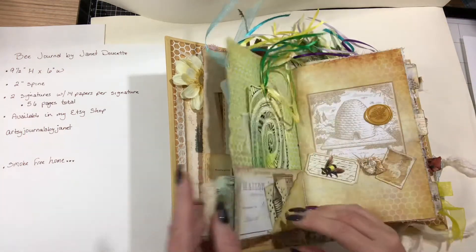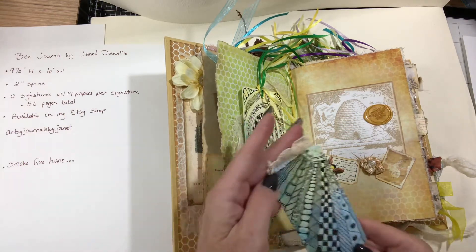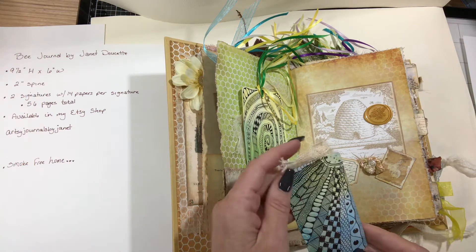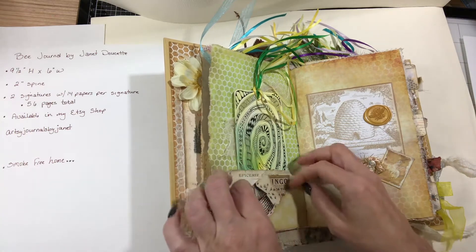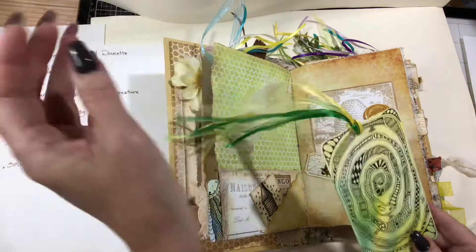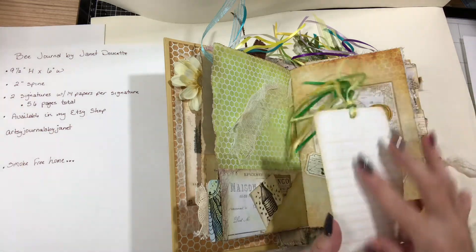Different ribbons, just little tucks throughout. The pocket and the little tuck — watercolored with micron pen, little doodles, journaling space. Little cards and a watercolor tag with little beads. I drew all that, and it was pretty on the back — I added a pretty hot one.